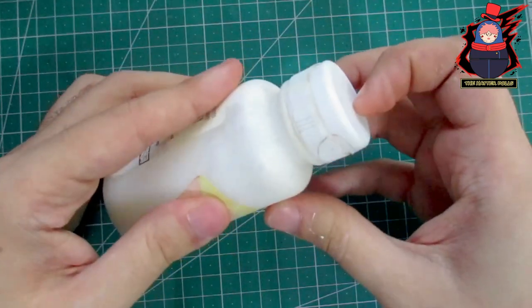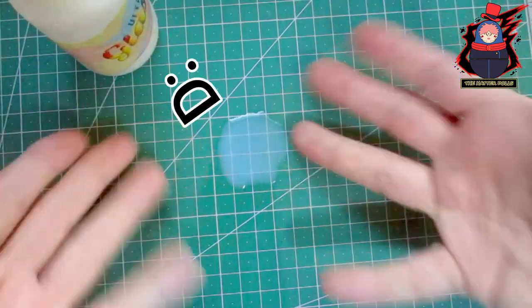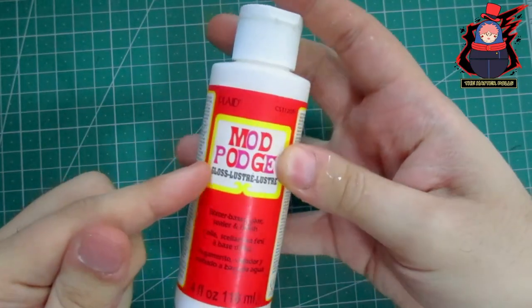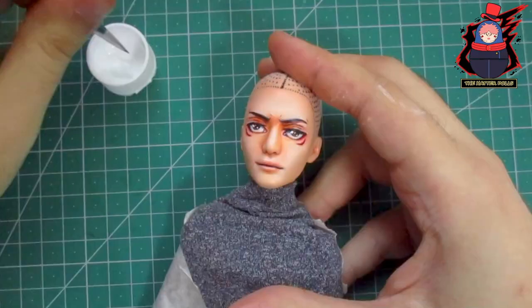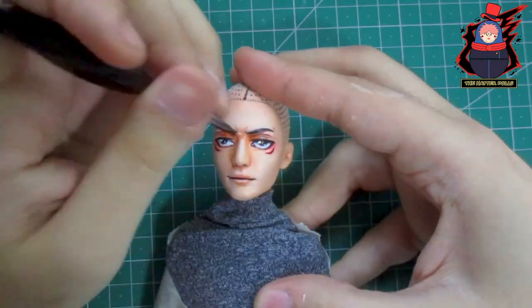The varnish I normally use for my repaints has unfortunately been damaged due to temperature. Thank goodness I was able to replace it with Mod Podge glass varnish. All I have to do is pass it over the eyes and other parts of his face, and it's done.